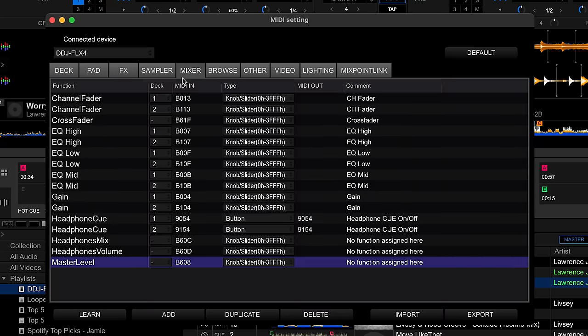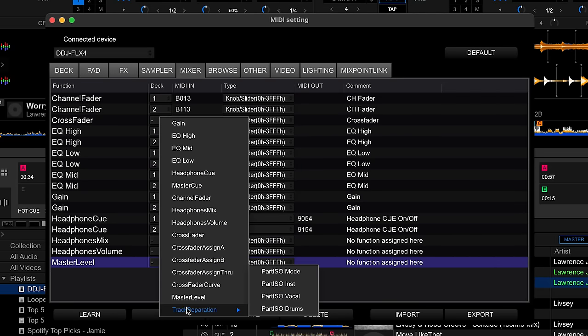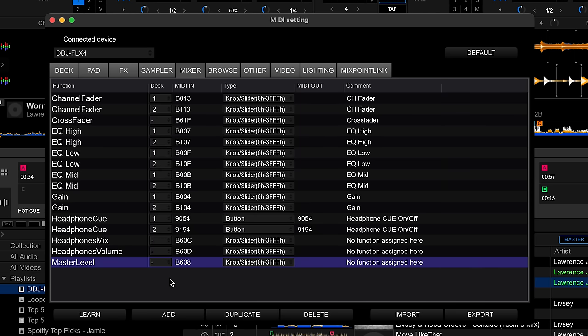If you want to add part isolation — something I'm not particularly bothered about but if you want to do it — go to the Mixer tab and add the part isolation for drums, vocal and instruments, or the mode. This is something I'm not that interested in, but if you choose to, this is where it's located.